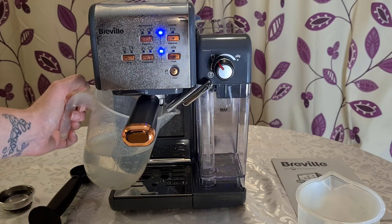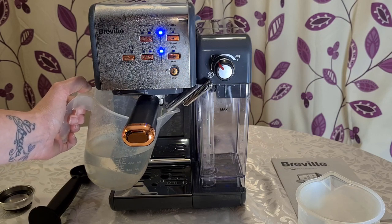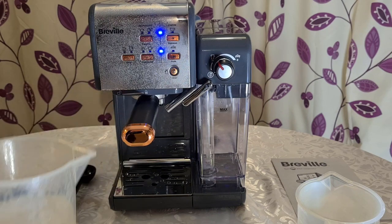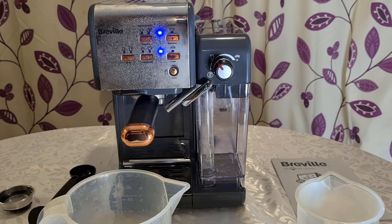That's done. I forgot to empty the jug halfway through, so make sure you empty it because that nearly went everywhere. Now that the cleaning cycle is complete, we can finally make our coffee — I'll get rid of these jugs of water and we'll start making a nice cup.